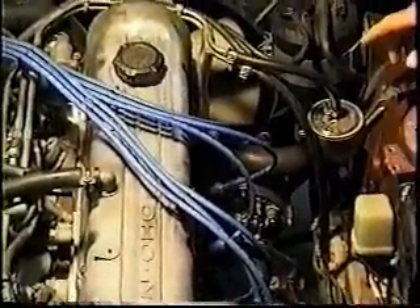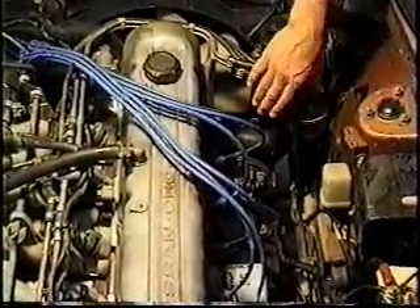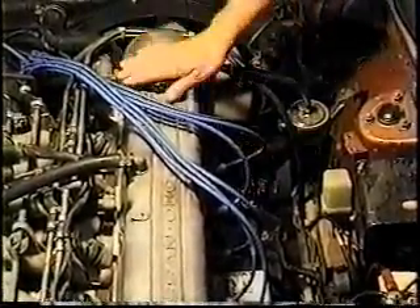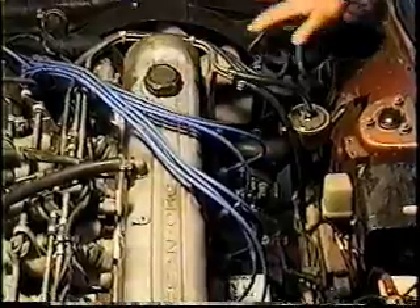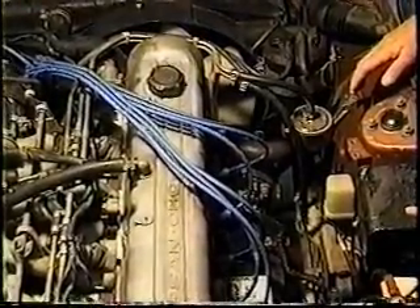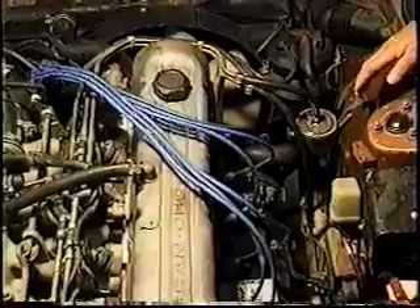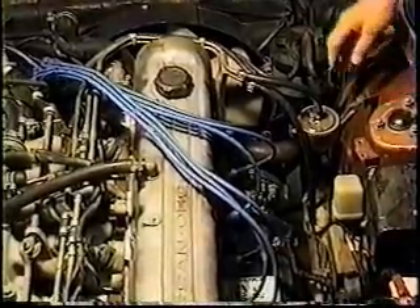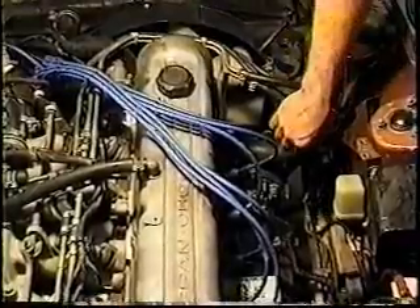The longer the fuel circulates, the more chances it has to be filtered. You get a tremendous amount of fuel flow through here. The engine will obviously use less fuel at idle than when it's revved up, but the pump has a specific output — it cannot slow down simply because the engine slowed down. It only has one speed, so we just return whatever's left back to the tank.